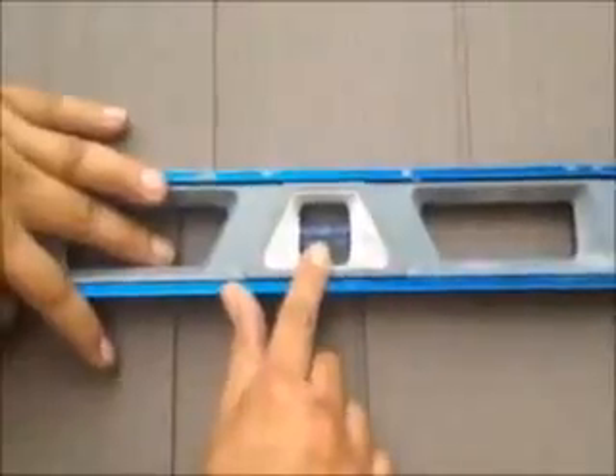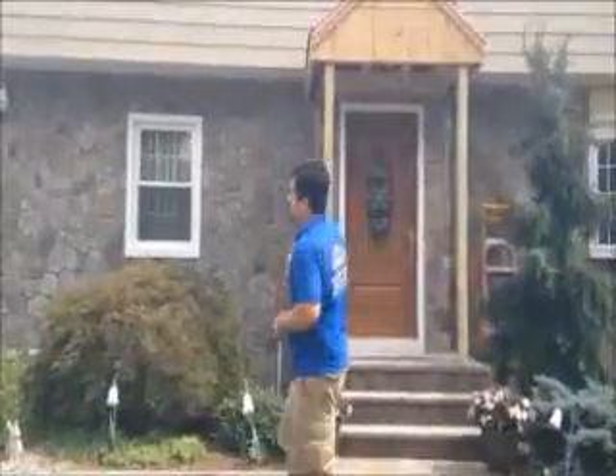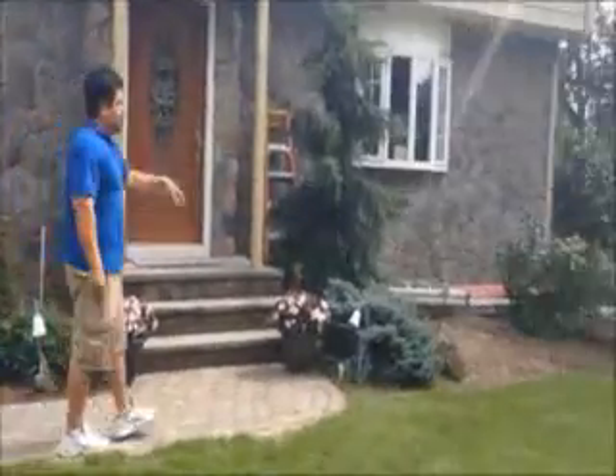That's what you want. That's what you want with every course once you install. Here we are — we just installed vinyl cedar shake siding.